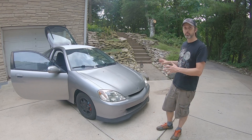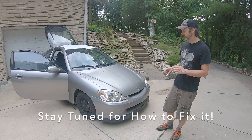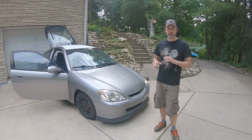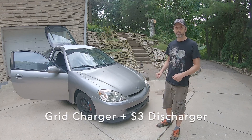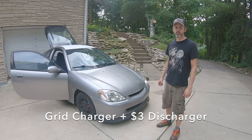Because this is a first-gen hybrid, it has nickel metal hydride batteries so it does have some issues. I'm going to show you guys how you can drive one of these things and most importantly not replace that expensive hybrid battery. Instead I'm going to show you how to keep that battery alive basically indefinitely using a grid charger and about three dollars in materials.